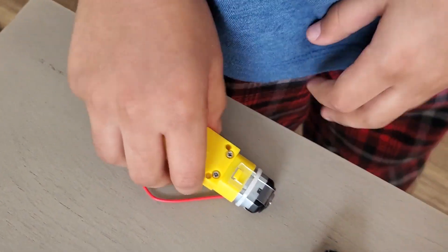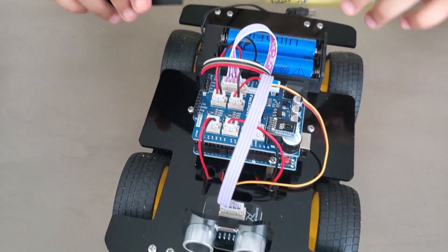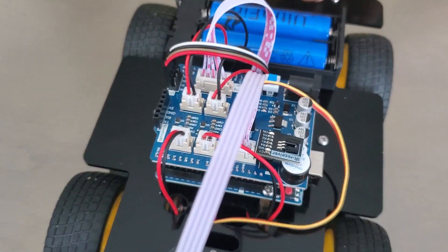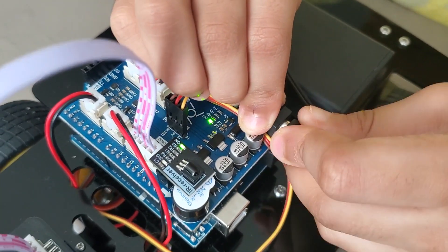Now we're done assembling the whole car. We're going to put the top lid on. The battery we use for this fits perfectly — just plug it at the top.